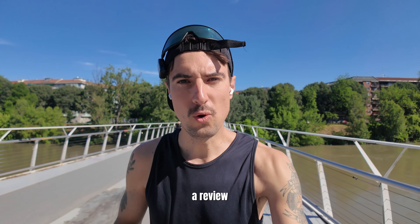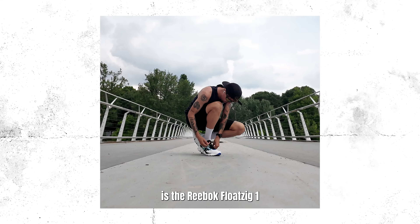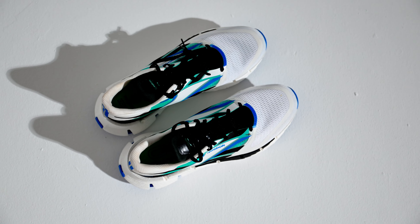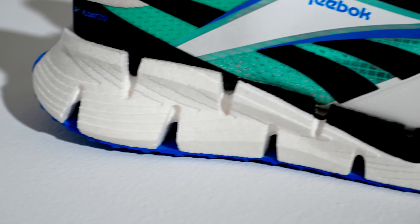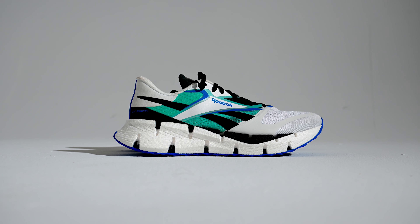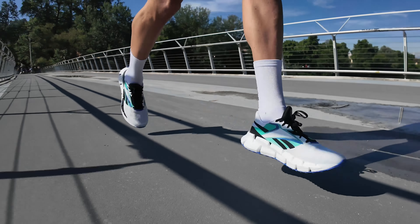Hey guys, what is going on? Today we are doing a review of a new shoe that I've been using, and that is the Reebok Float Zig One. The Reebok Float Zig One is Reebok's take on the daily trainer shoe. I've used them for training runs at different places and would like to share with you how they felt and my thoughts.